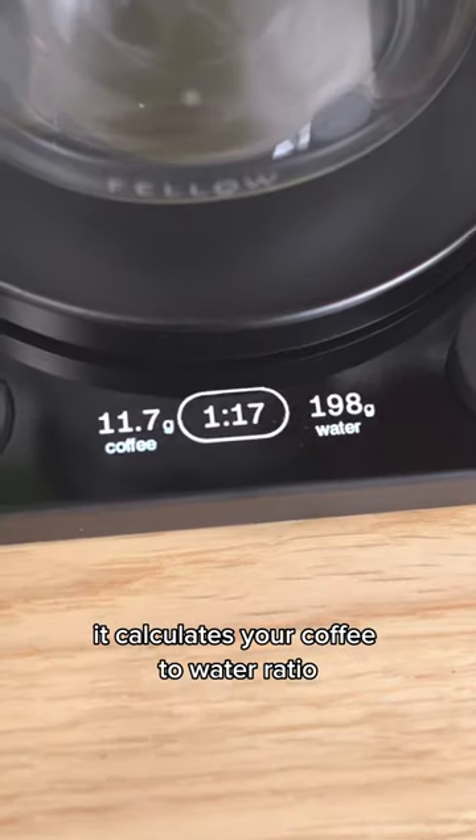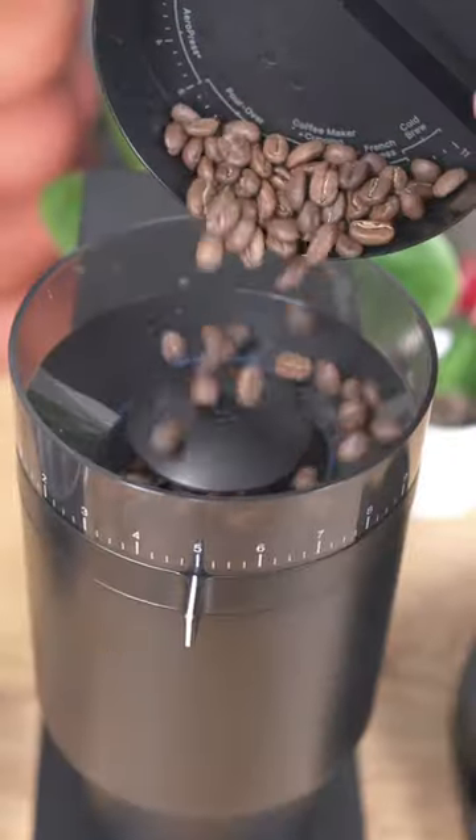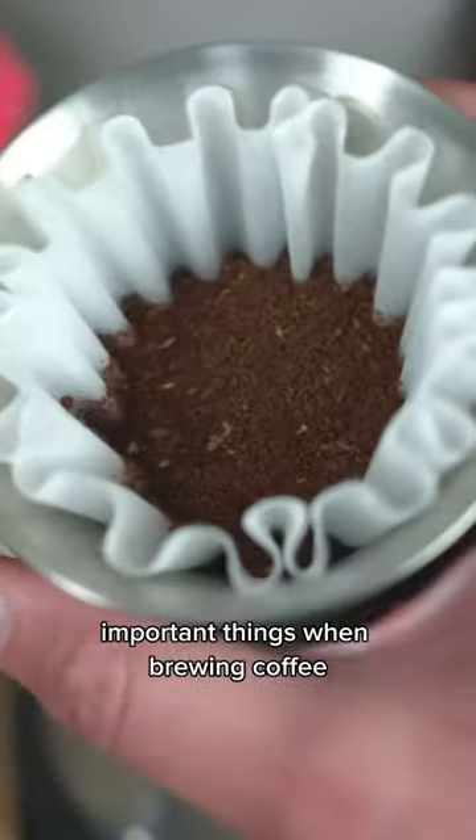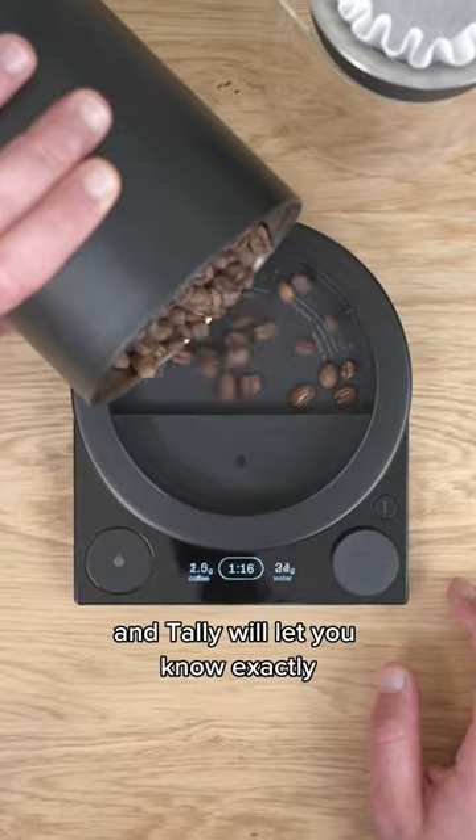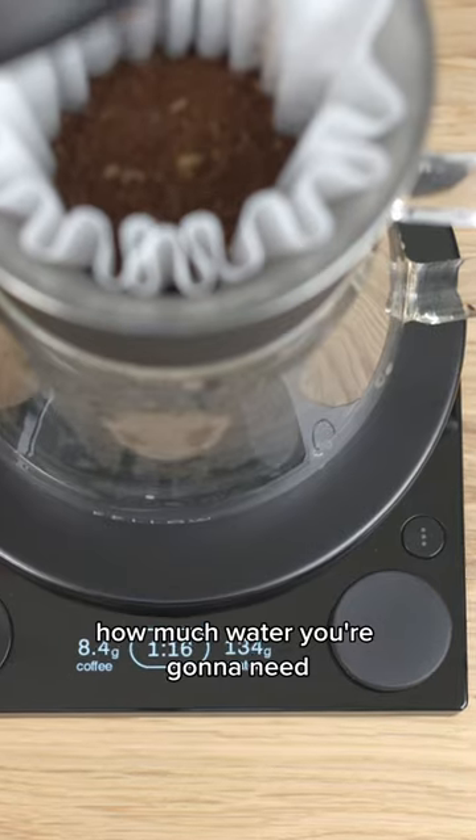And that's because it calculates your coffee to water ratio. The ratio is one of the most important things when brewing coffee. Once you lay your coffee grounds, you can then decide your ratio, and Tally will let you know exactly how much water you're going to need.